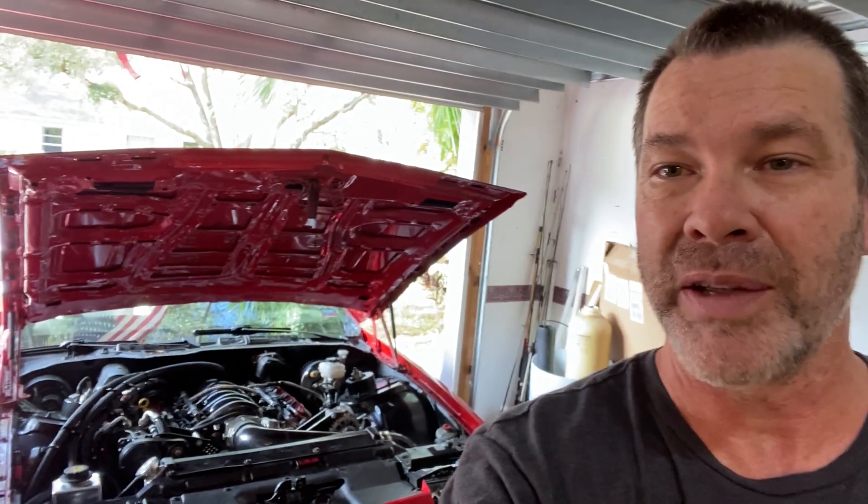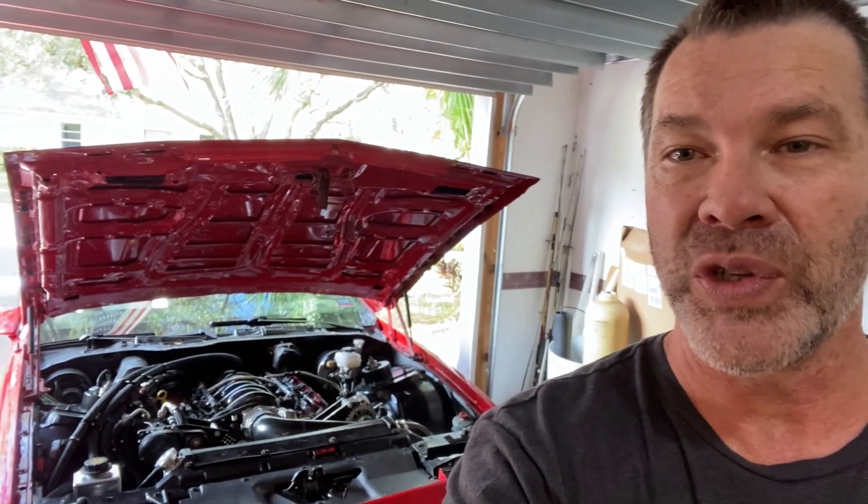I also wanted to go over how I bled the LSA coolant as well. So let's get right to it.